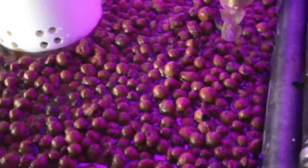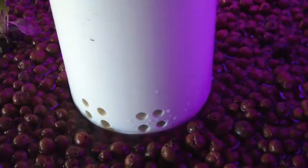Hi, this is Jared with Sage Aquaponics again, and it just dawned on me that some of you might be wondering why I have this brick here on my media guard.